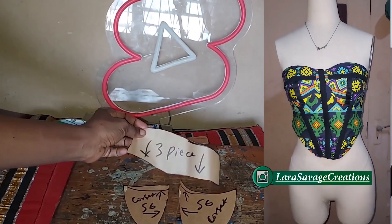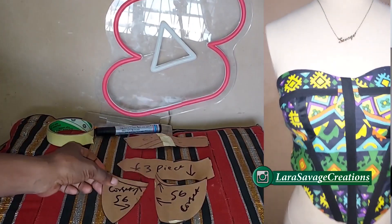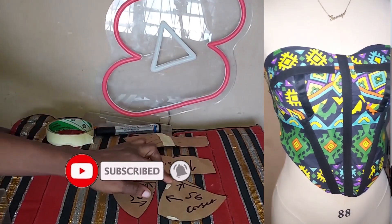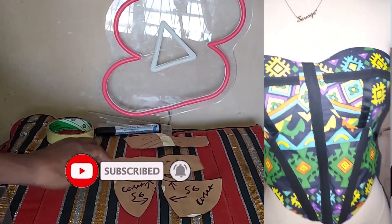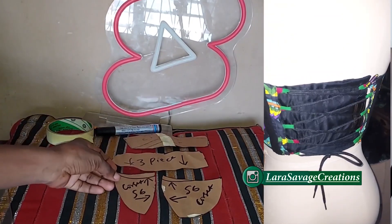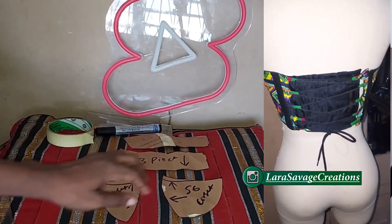Hey besties, welcome and welcome back to my channel. My name is Lara Savage. In my previous video I showed you guys how to make a three-part corset pattern — how to turn a two-part corset into a three-part corset. So in this video we're going to be sewing it. Let's get into it.